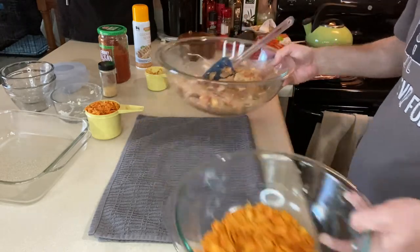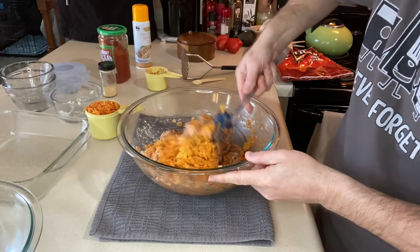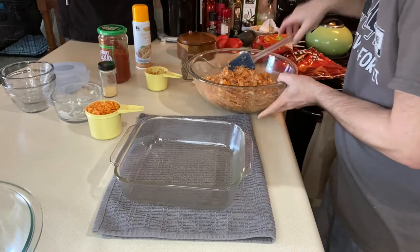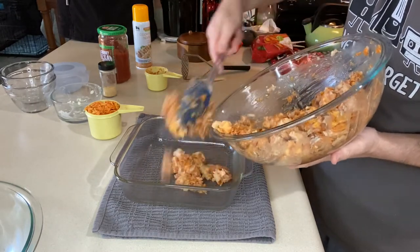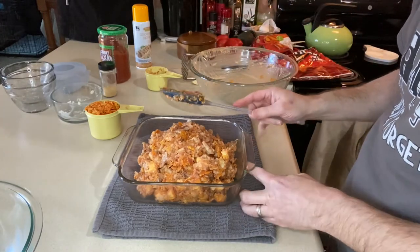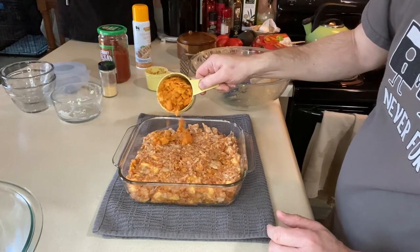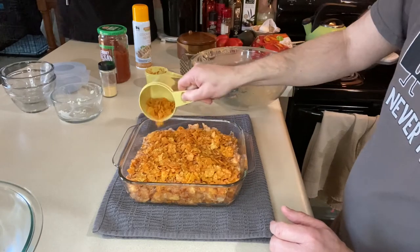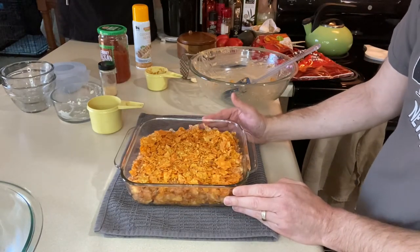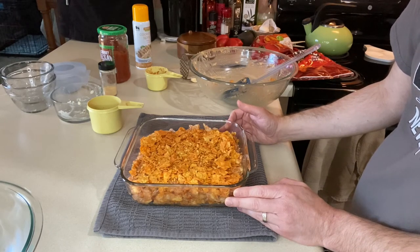We're going to take most of those chips and get them mixed in. Once those are mixed in, we want to put everything into our casserole dish. Smooth it all out as best you can. Once everything's in there, we want to sprinkle our reserved Doritos over the top. That's it — it's ready to go. Once the oven's preheated, you want to cook it for 30 minutes, and it should start bubbling around the edges. Once it does that, it is ready to go. Let's pop this in the oven and once it's done, we'll give it a taste.